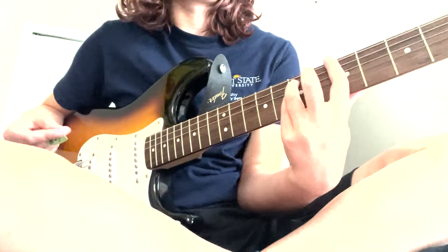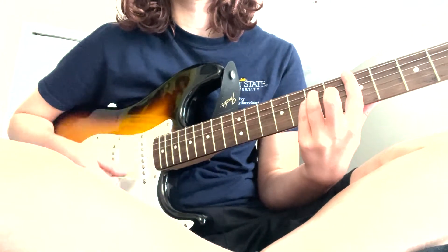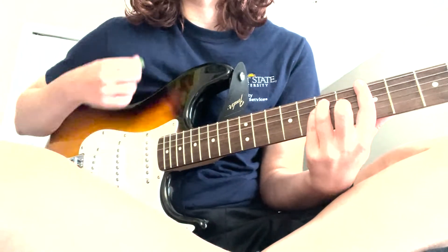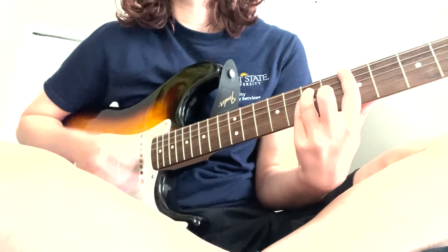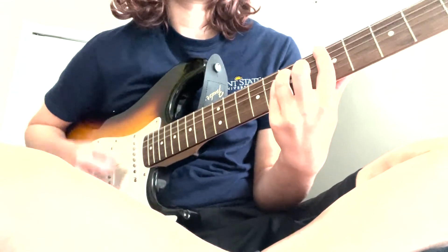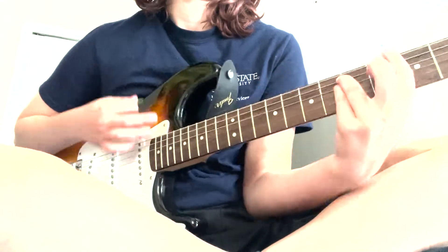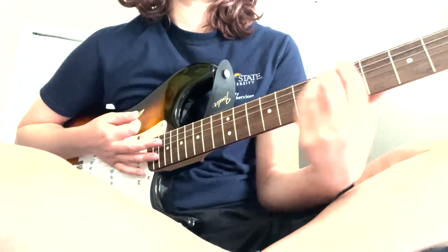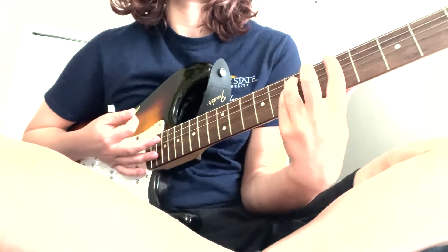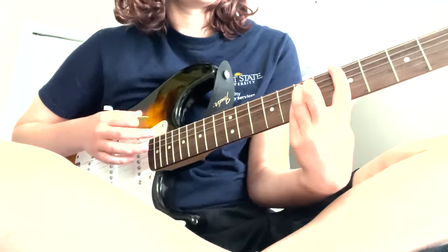The strumming pattern is also very easy. It's four downstrokes, and then on the last one there's an upstroke — that's the transition strum. So it's four downstrokes and an upstroke to transition, then you go down to the five and three, and then back up.